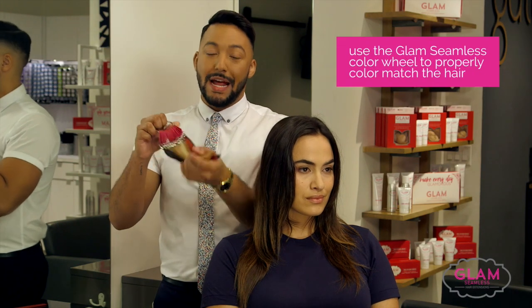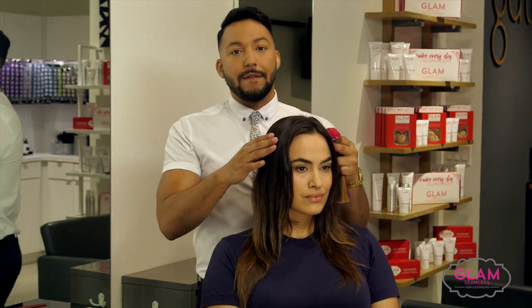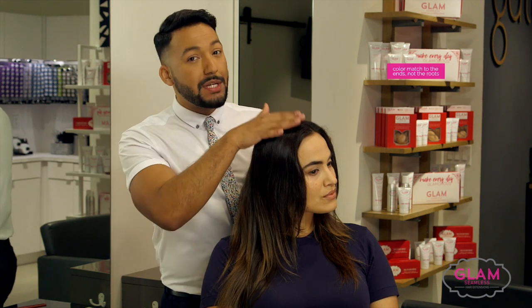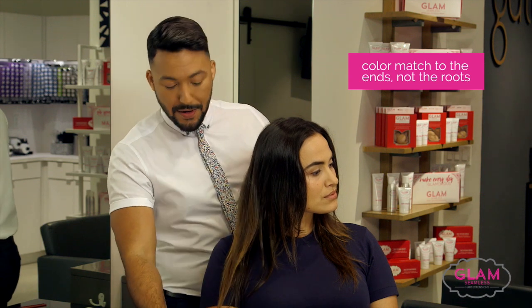This is the Glam Seamless color wheel and I'm going to use it to properly color match her hair. It's important to remember — if you look at her hair, she has many different shades, so I don't want to match it to the root. I want to match it to where the extensions are going to live, which is down here.